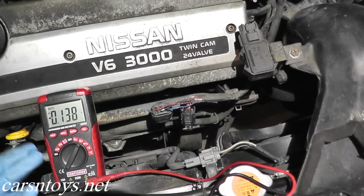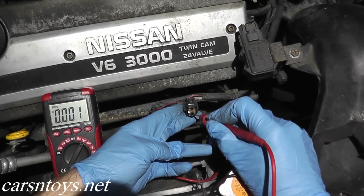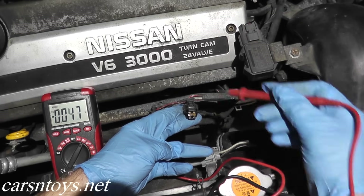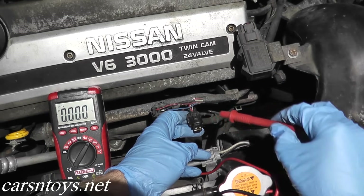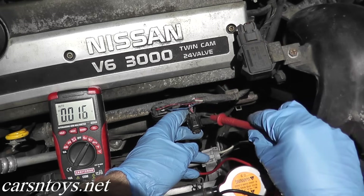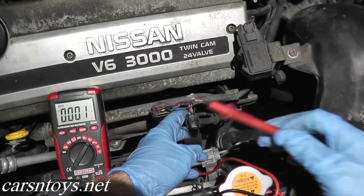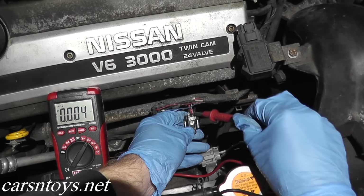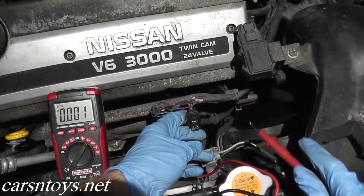Turn the knob to voltage DC — that's for direct current. Take the red wire from the multimeter to terminal four, and we are getting battery voltage. That verifies that power is indeed getting to this sub harness. If you don't get a reading here, you either have a break between the sub harness and the crank sensor, or there's a break between the sub harness and the ECCS relay, which is the ECM relay. You'll have to track that down and check the wiring. But this test mainly verifies that the sub harness is connected to that crank sensor.